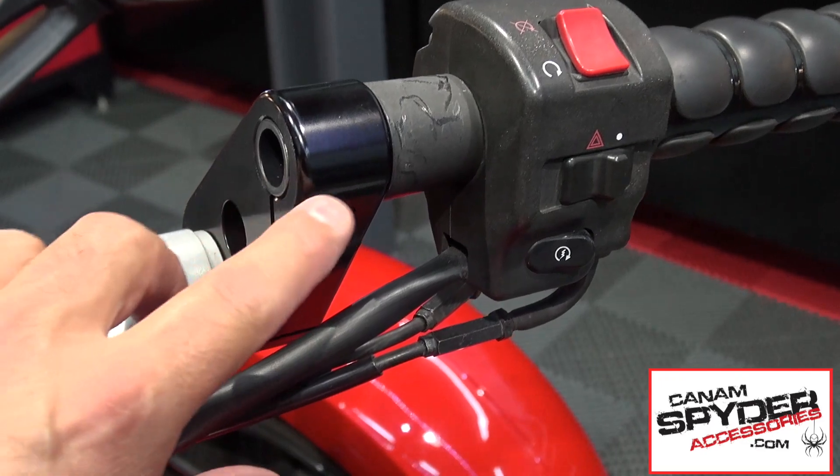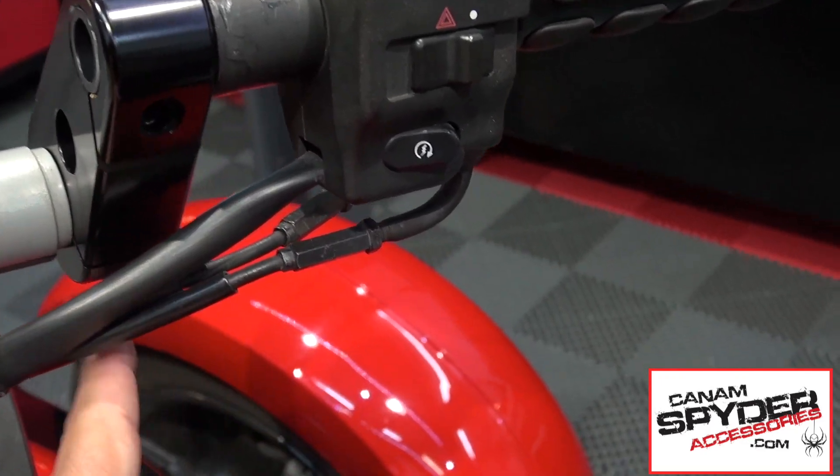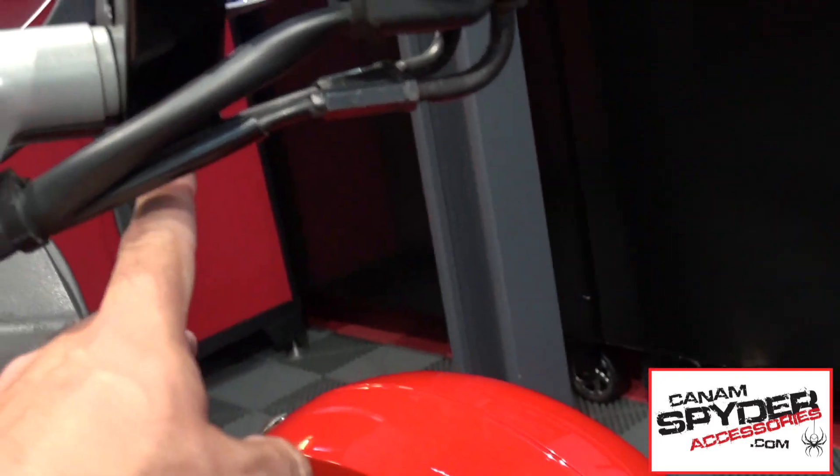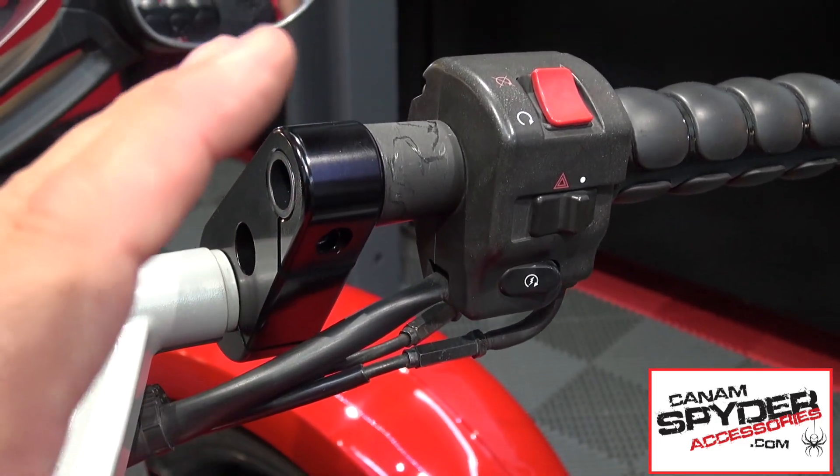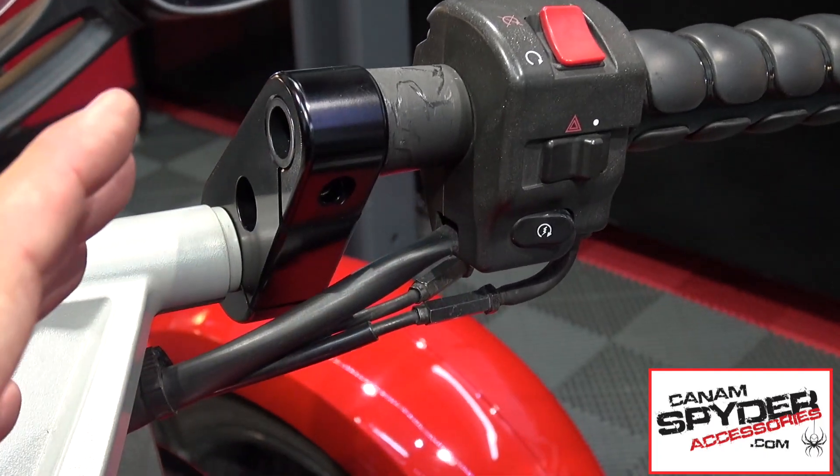At this point you want to tighten up the screw that goes here and the one on the bottom right there. Start making everything tight so you can get an idea of what it is going to look like and everything holds together.